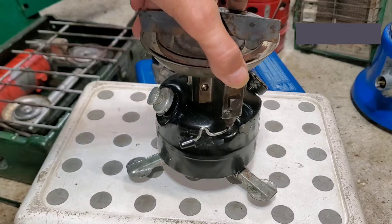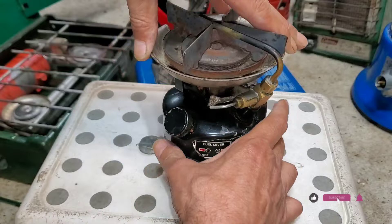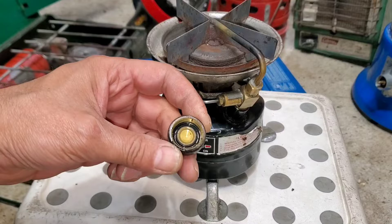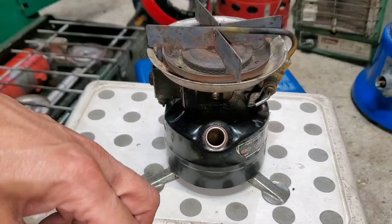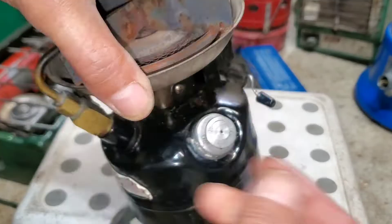Here is the pump — you need to pump this about 10 to 15 times. Add kerosene, open this, and you can fill it from here — it's already filled. Then here to pump it, and close it like that first.